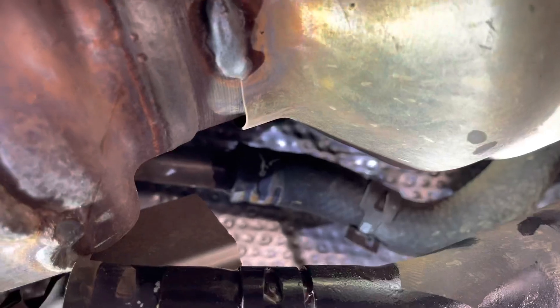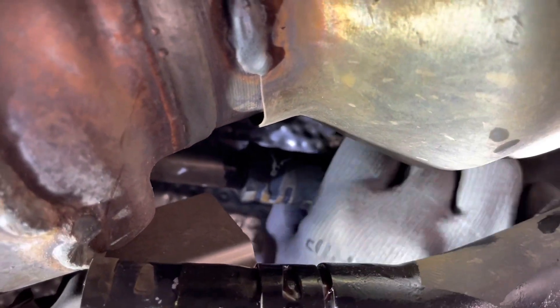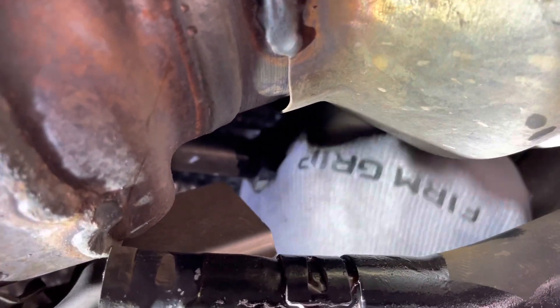It's sort of glued on there. I'm going to have to add sealant when we put it back.